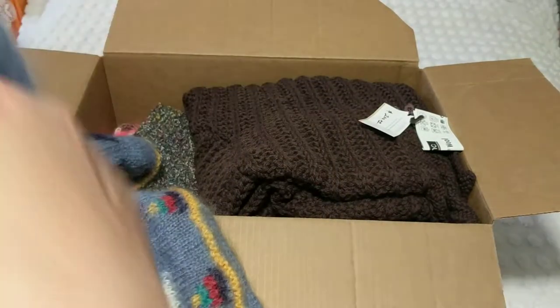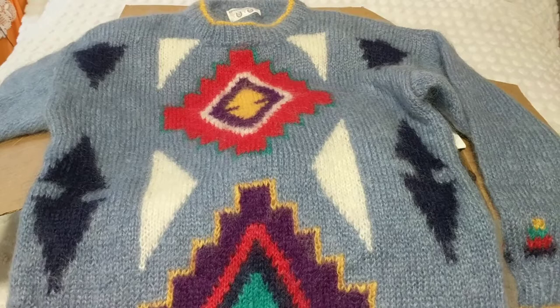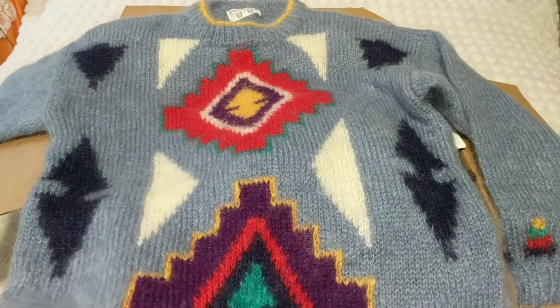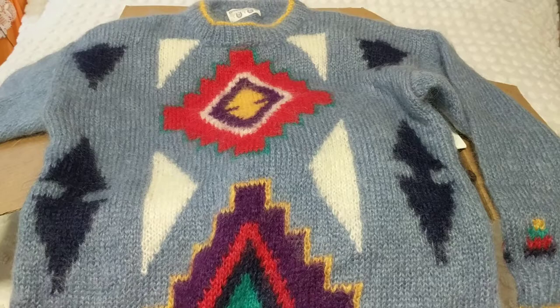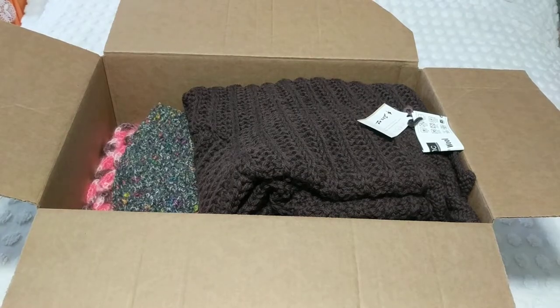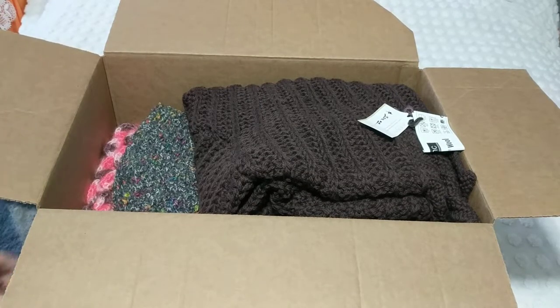I just wanted to share — these are from my Etsy shop that I have knit and I'm just giving them away for the homeless. These are wool, this is mohair wool, and I just wanted to give them to the people who need them instead of sitting in my shop. I'm trying to figure out what should I give and it's tough because you don't know what they need.